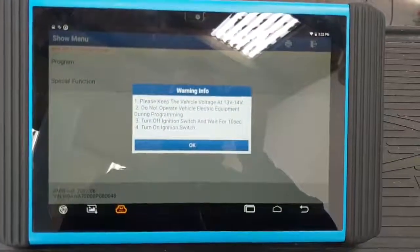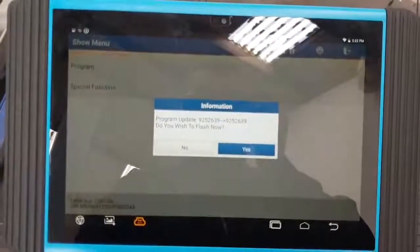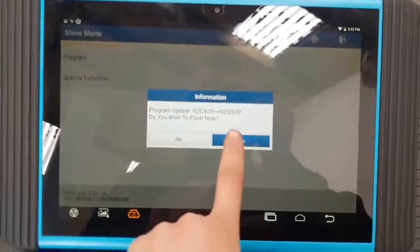Turn ignition switch off, wait 10 seconds, switch off. Do you want to flash now? Yes we do.